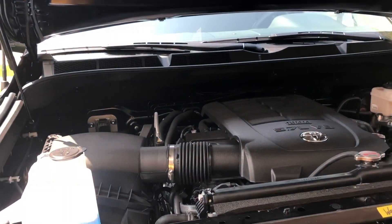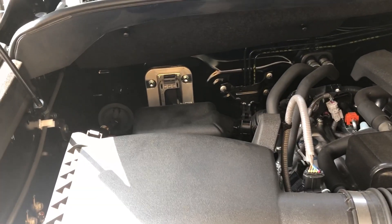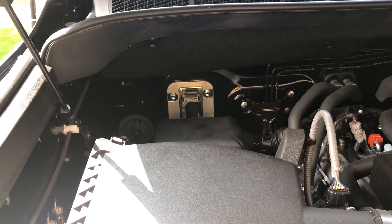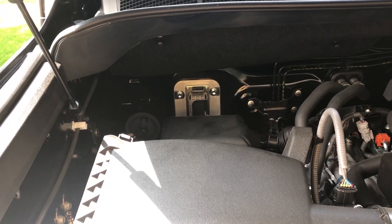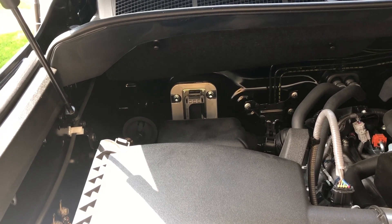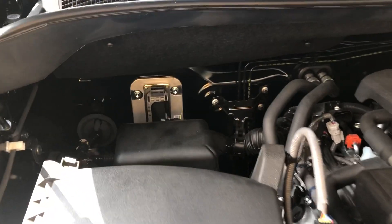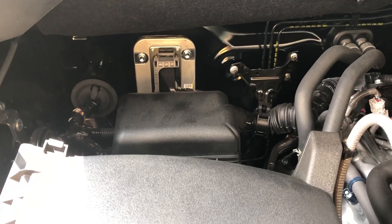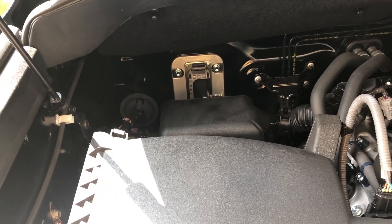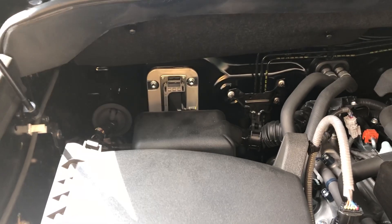If you look in the back corner here, I elected to mount mine on the inside of the engine bay. I did not want to mount it underneath the truck because I don't want it to be in the snow, salt, ice, rain, and debris. So I wanted it in a cleaner place. This is the location where I've chosen to mount my air compressor, which I'll be using for my airbag system and other air compressor usage on the truck.